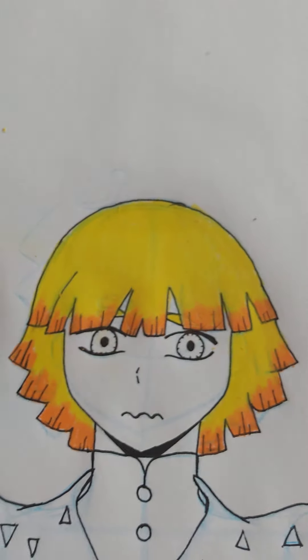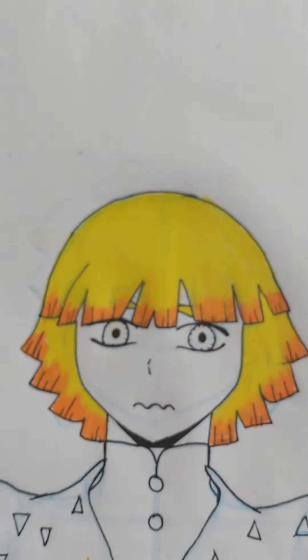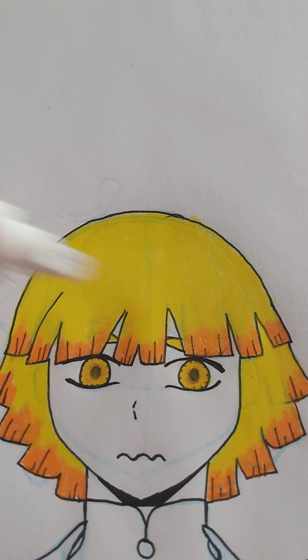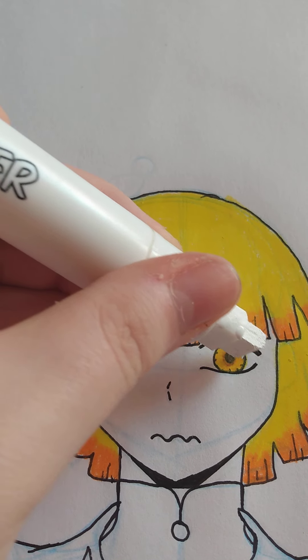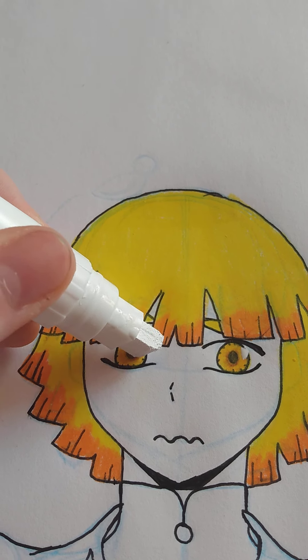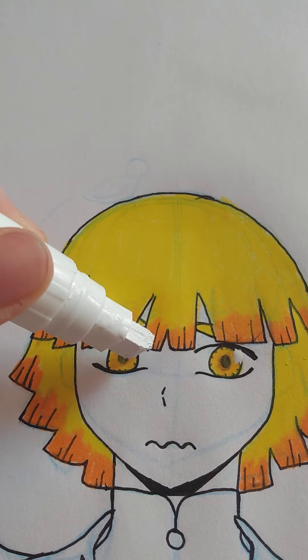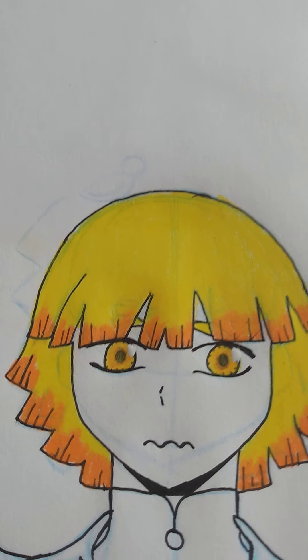One because they're so nice and I don't want to run out of them because they're expensive, and two because I only have like 10 of them. It was in this moment Hashira realized she colored over the ears. At least the eyes look good enough.